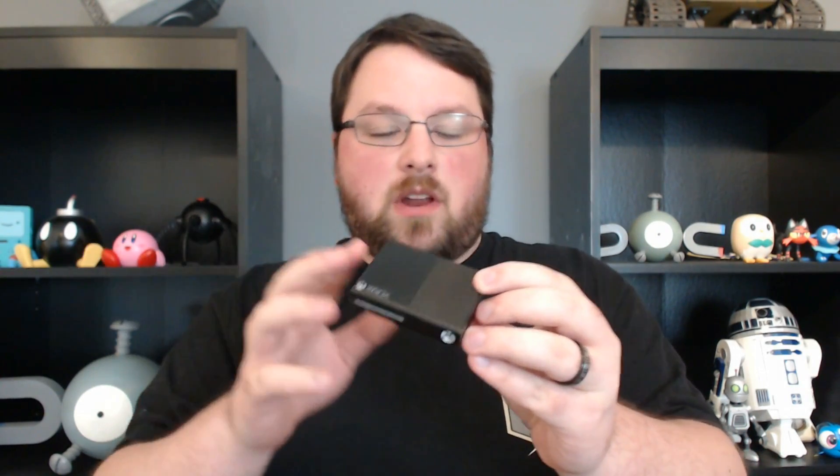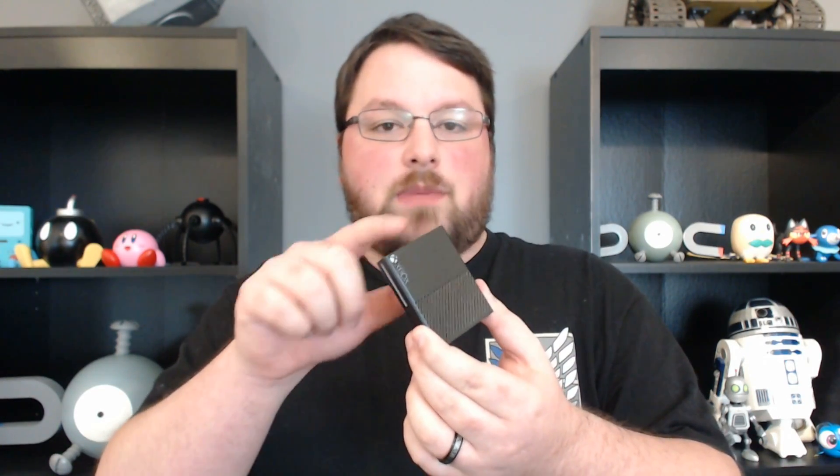Up next in the console line, we have the Xbox One. This time I actually left off the hanging piece. Last time I thought it'd be fun to make these into a keychain or something like that. I got a few comments saying people didn't really like the design of the little tab, so I left it off. But you guys can import this into Tinkercad pretty easily and add just a loop there, very easily.